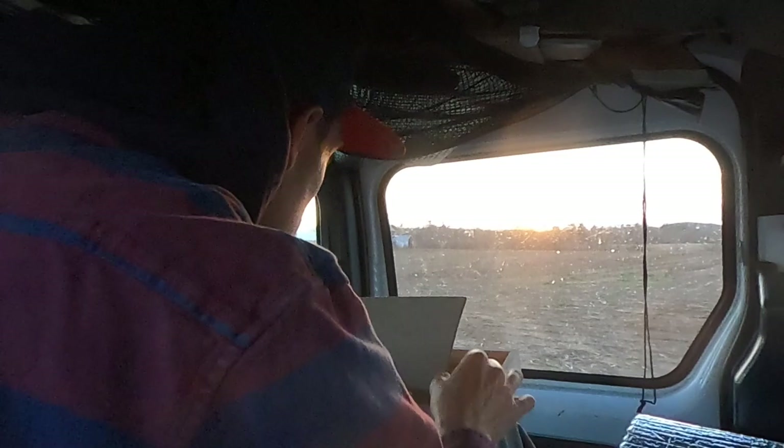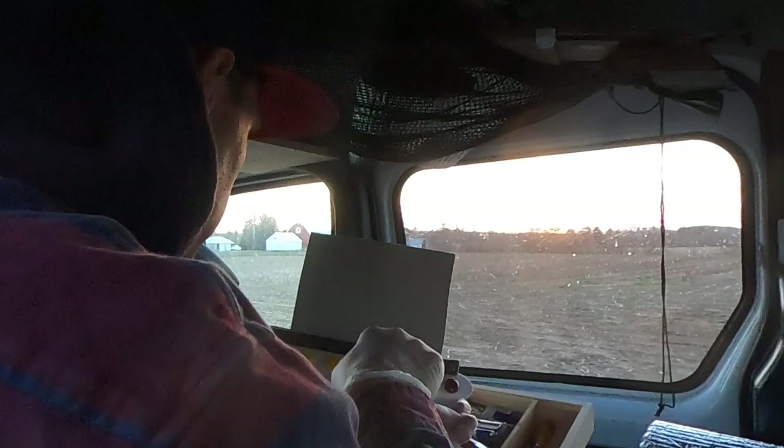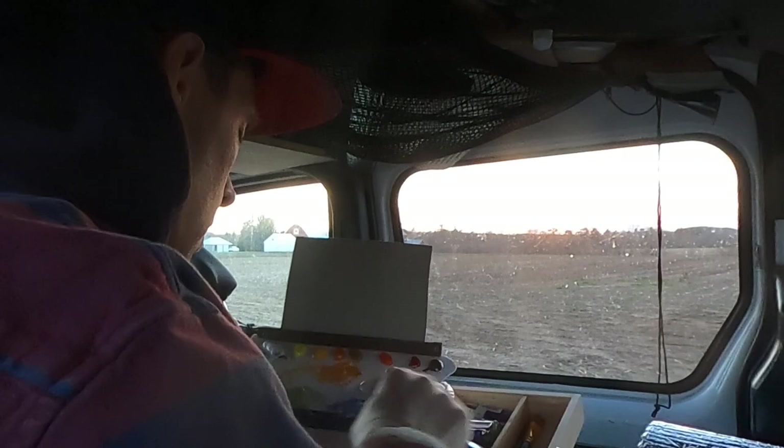Later that evening I went out and decided to sit in my van and do a painting looking out the side window. Here I am loading the palette with paint for the first time, using my knife to start mixing the colors I was observing as the sun was setting.